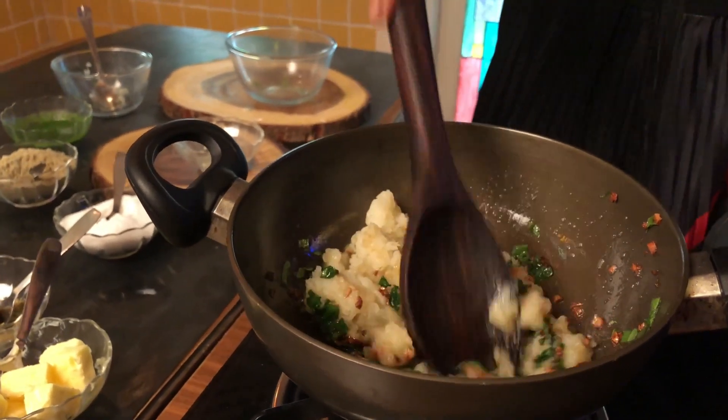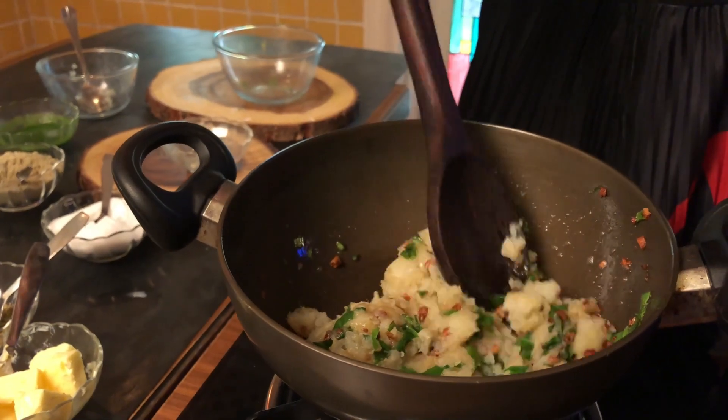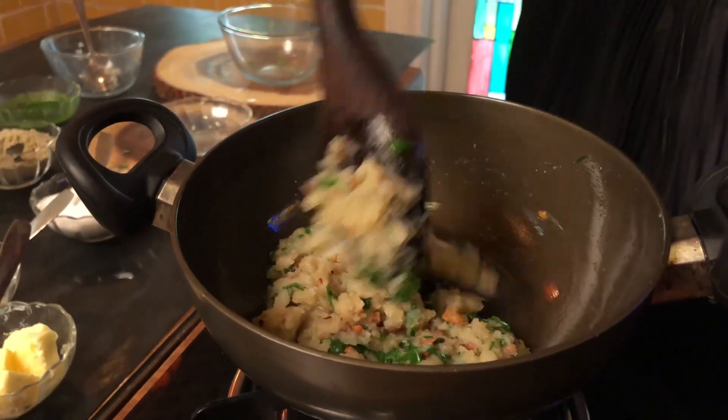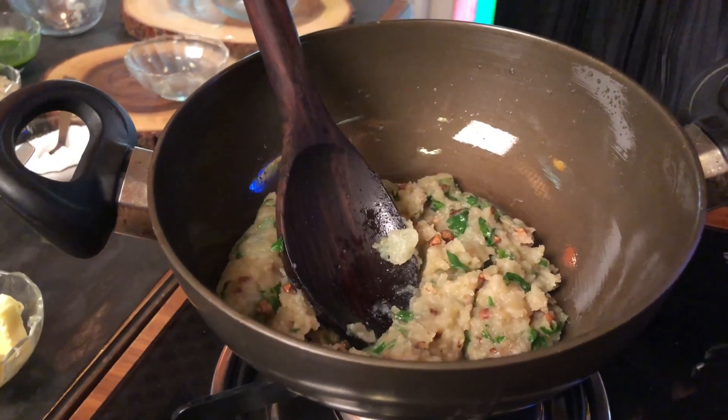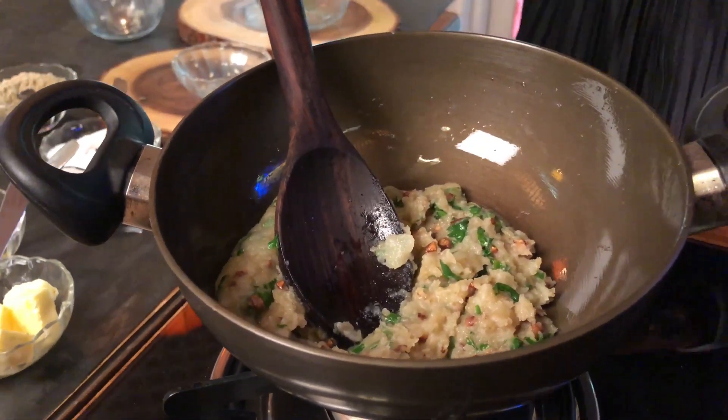Let the potato change colour. So now the potato has changed its colour. To this we add our spinach puree.